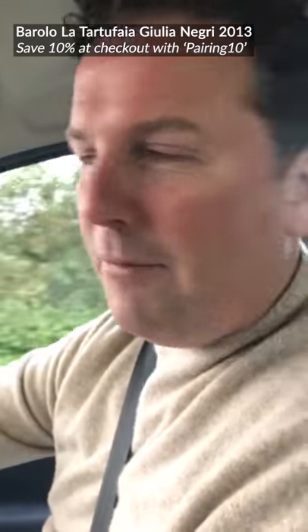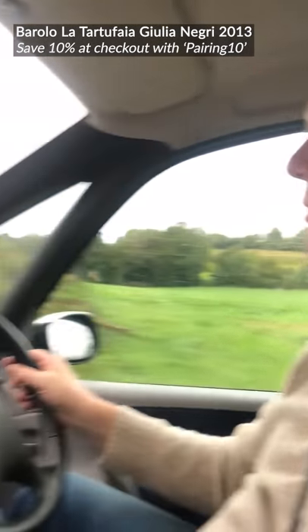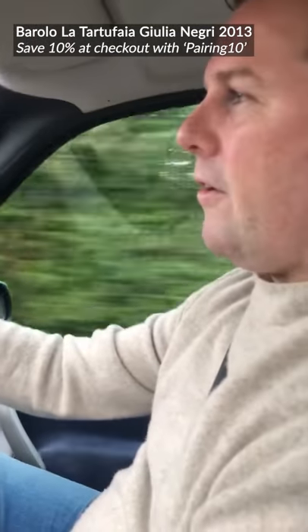We are driving down some narrow country lanes in East Kent in the Elam Valley. We're on our way to meet Giles, who is the proprietor of Longlands Farm — breeders of amazing free-range ducks, geese and turkeys. We're going to pick up our goose and our turkey for our Christmas lunch.